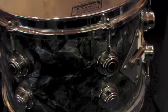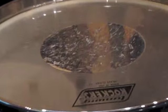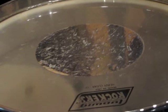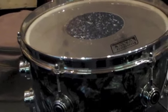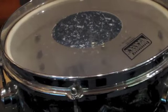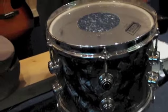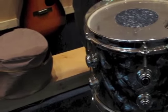It features a 7-ply maple shell which is in excellent condition with no internal cracks. Six lug construction with internal damper which has two 1.5 inch felt mutes. The cosmetic condition is excellent with only minor scuffs and scratches to the hardware. It features the slide-in style mount and also includes this canvas bag.